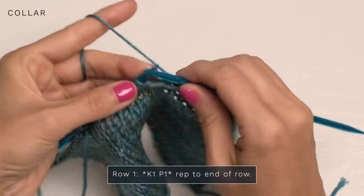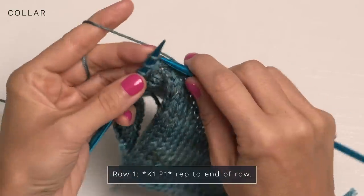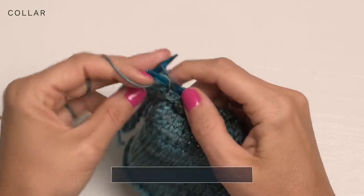I am giving away a full set of this yarn base today, so if you would love to win that, just make sure you're subscribed to our YouTube channel and comment below to let me know if you have ever made a shrug before. Continue knitting one, purling one to finish row one.